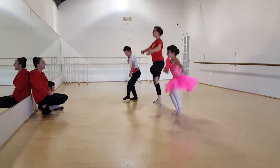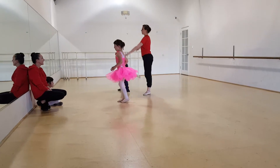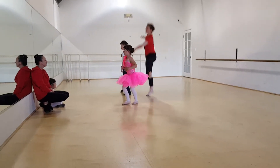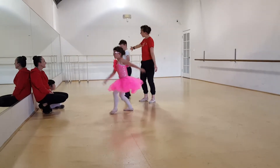Two pas de chats to the right — we go. Pas de chat, pas de chat, step, first arabesque. Other side — this time we only need two pas de chats. Pas de chat, pas de chat, run to the corner following Chloe.